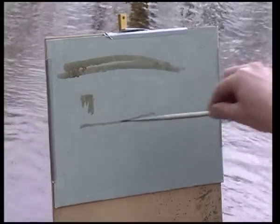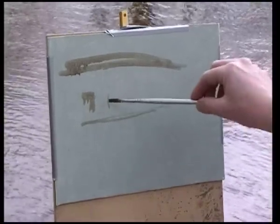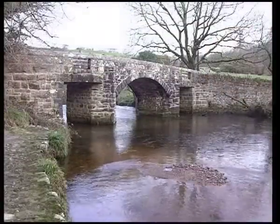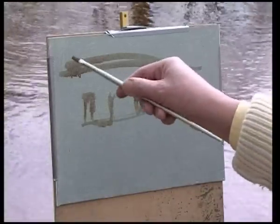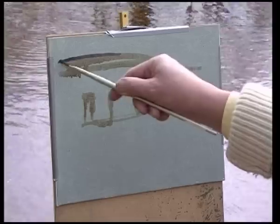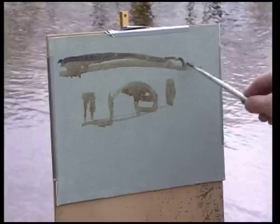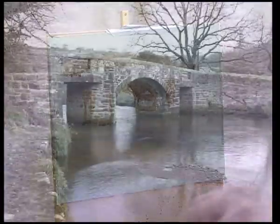I'm using a canvas board primed with an acrylic gesso, tinted with a bluey green, and blocking in tones as I go. The sun goes in and out and we have to work around these elements using a little bit of memory. We have to work out where the shadows are, put them in, and the light will change as the sun goes around — so we work from the position of the shadows when we started. Get the shadows and highlights blocked in and stick with them.